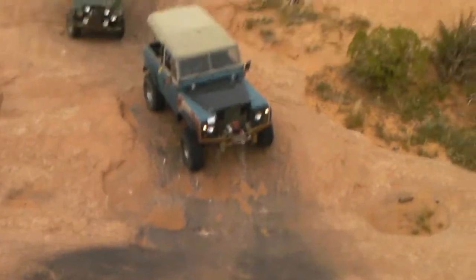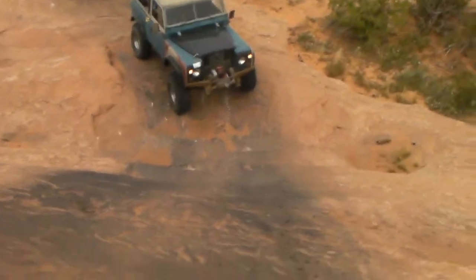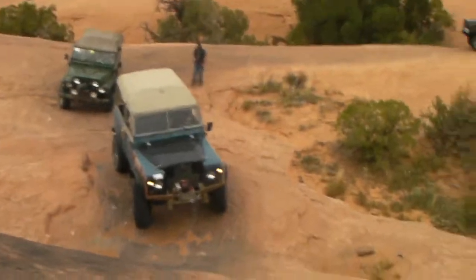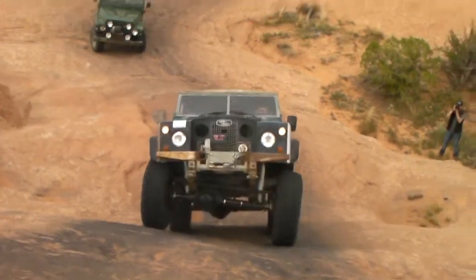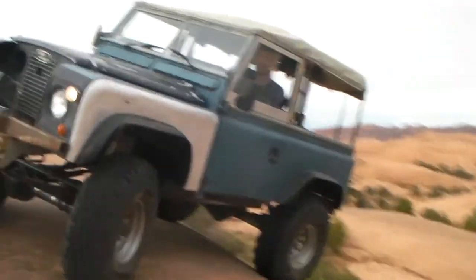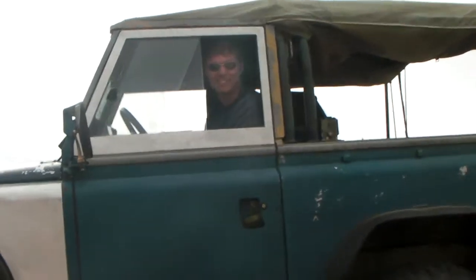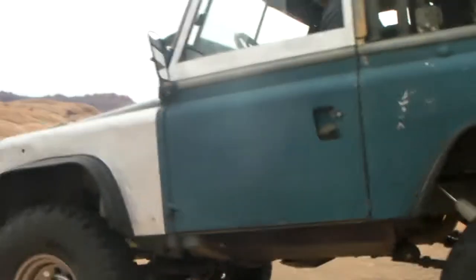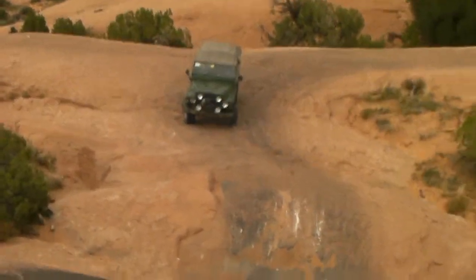Okay, here we are at Puppy Dog Hill and Kek's coming first — we're gonna hear him chirp. Barely a chirp. Now is that locked? No, not locked. Well done. I had to do it second — two years ago — we got the lightweight.